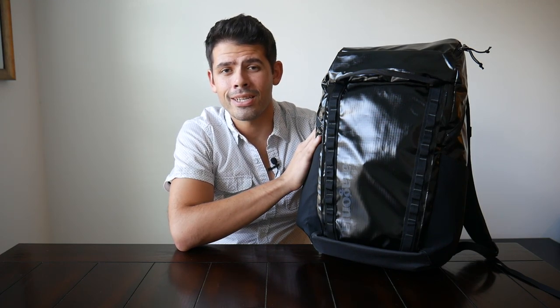I'm definitely curious to hear what you guys think of the 32-liter Black Hole Pack or any other bags you've used from Patagonia. If you have any good suggestions, please let me know in the comments. Thanks for watching — if you found this video helpful please give us a like, and if you haven't already please subscribe so you don't miss any upcoming videos.